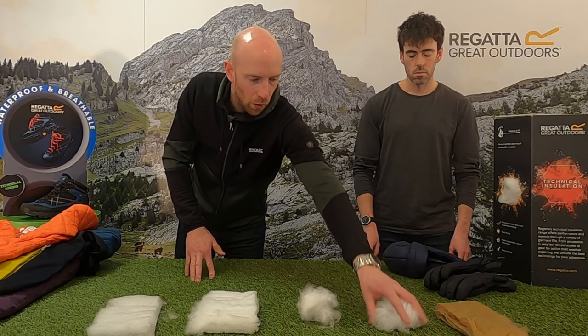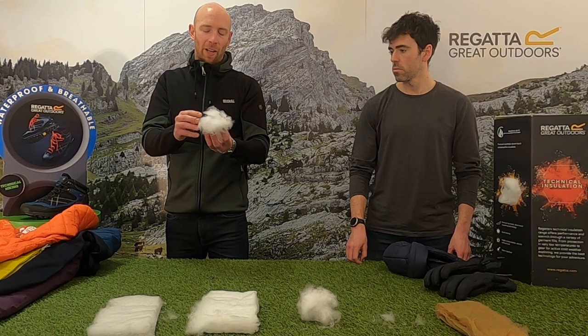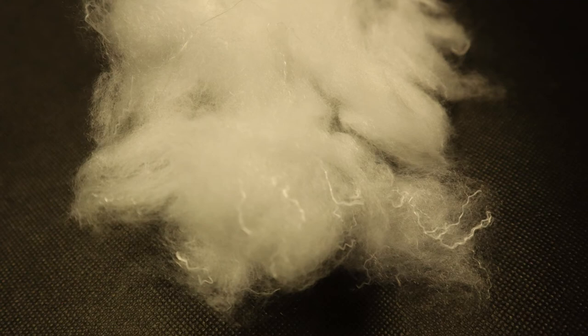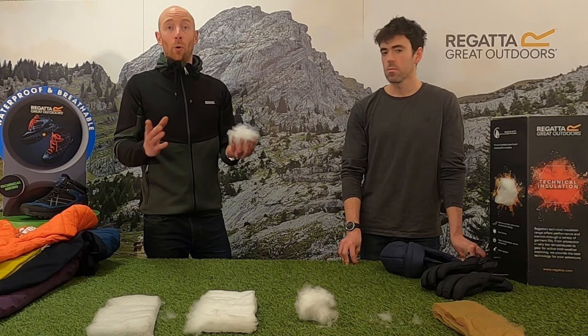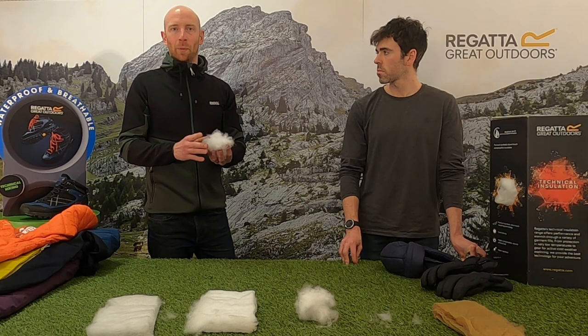To take that one step further, we've got our brand new technology for Autumn/Winter 21 — it's absolutely amazing and it's called Feather Free. This is the closest you'll get to down without it actually being down, and we're moving away from having down in the range. In the past all of our down was ethically sourced, but just to remove any doubt from people's minds we've opted for a synthetic down alternative.